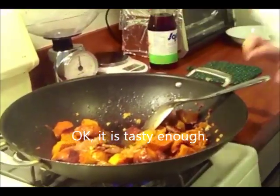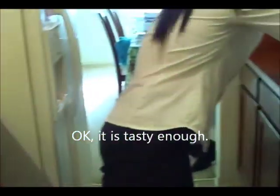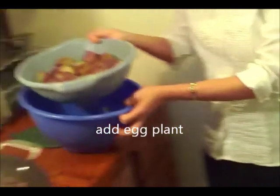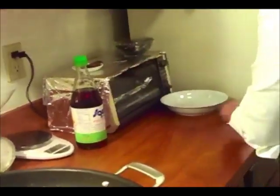Bây giờ Nấm Râm sẽ cho cà tím vô. Trình bày ra dĩa.